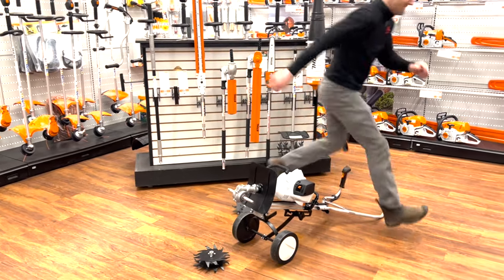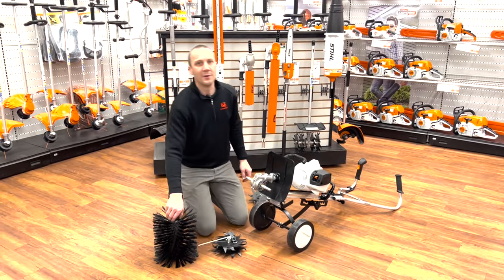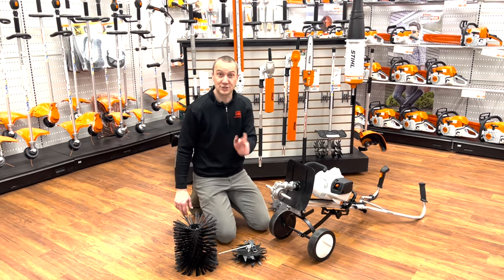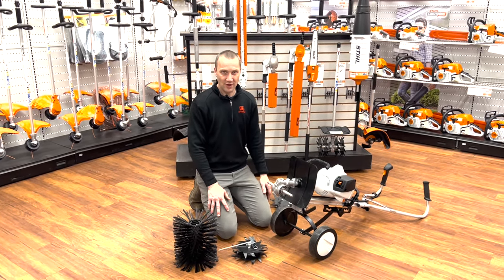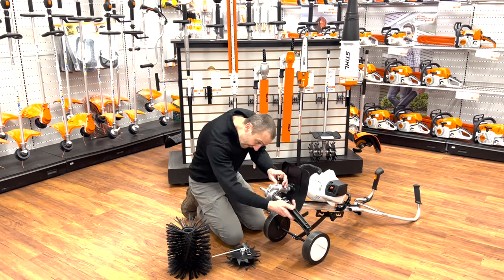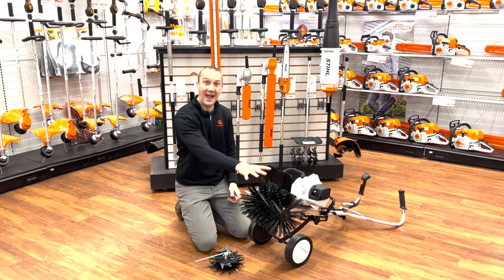Here's something that is a cool tool, especially when snow comes around or you need to clean your lawn up. I was out there working in my yard the other day, and they decided to come by and sweep my road — guess what's all over my front yard? Small rocks, small pieces of gravel. I was out there with my granddaughter picking up rocks. You know what would have been much easier? To put a sweeper on to my STIHL Yard Boss.